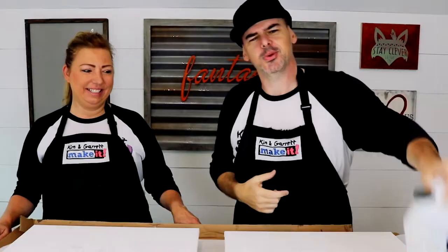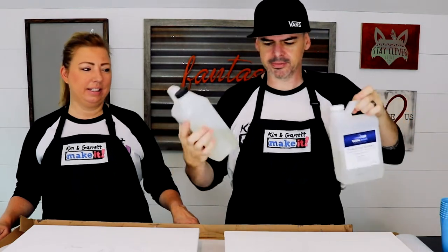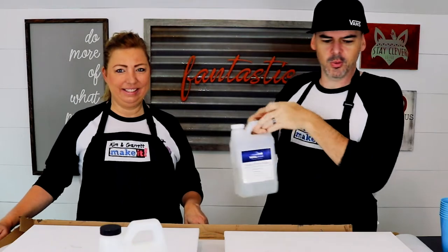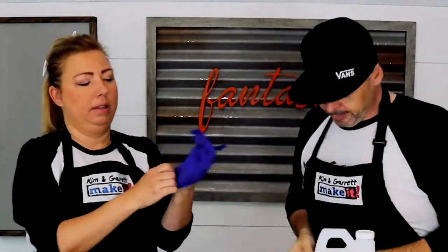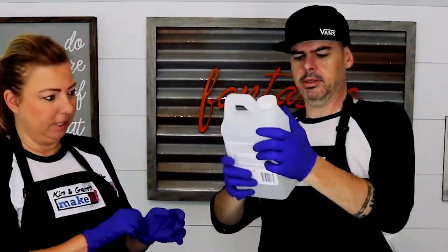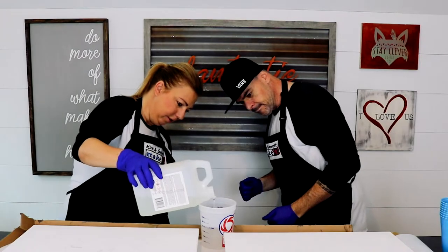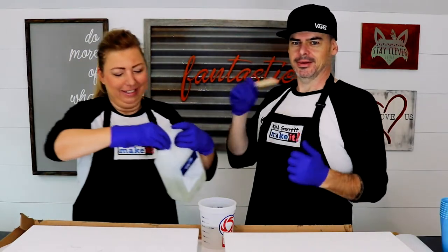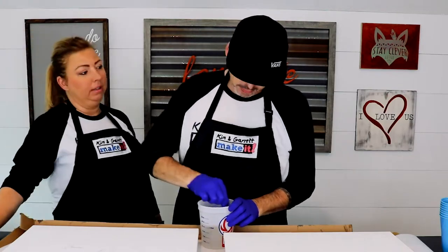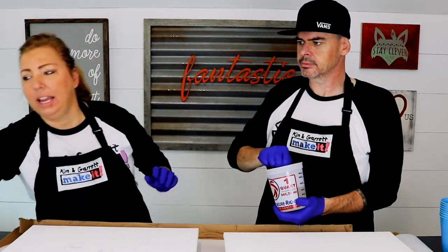Step one: mix up the resin. We got this tabletop epoxy — we used it last time, we have some leftover, we're gonna use it again. It's a one-to-one ratio. It's very precise — three minutes of mixing.